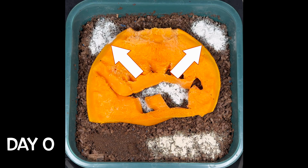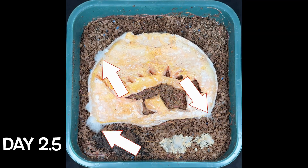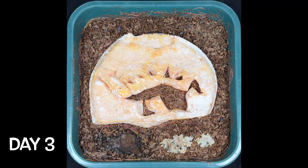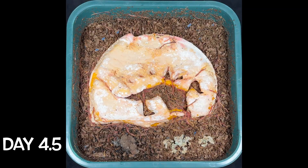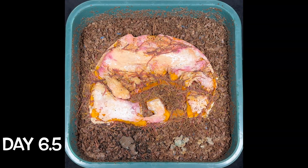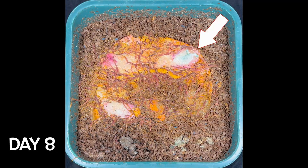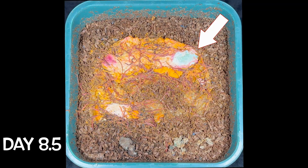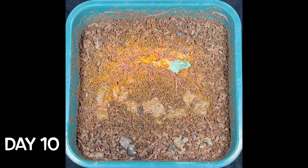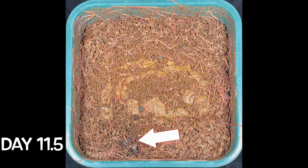Between day zero and two, almost all the eggshell grit was gone and we had some mold starting to form. The worms started to surround the pumpkin on the outside and in that little dinosaur hole by day three and four. Starting on day six, the worms found the top of the pumpkin, and by day nine they had almost completely devoured it, except for that heavily molded piece at the top. By day eleven, just the pumpkin skin was left, along with some chunks of coffee grounds, and the worms had totally spread out in the bin.